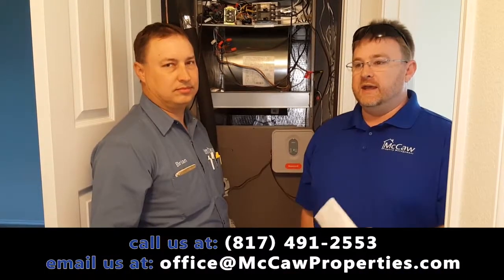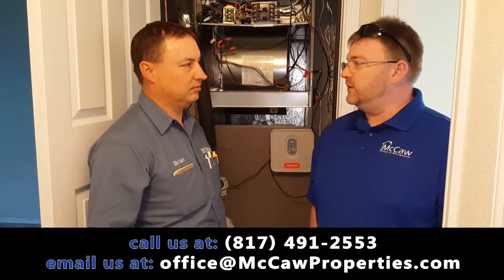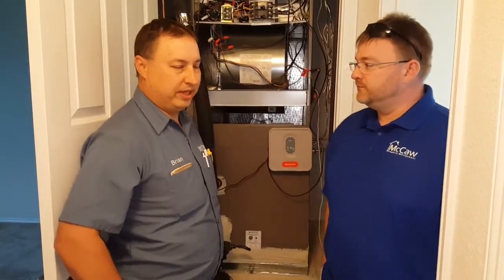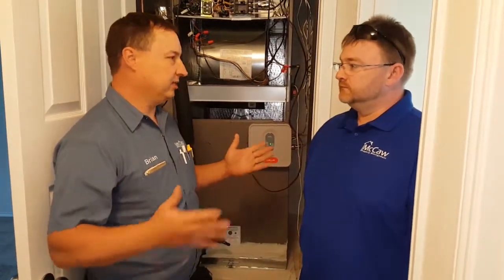The question that we get pretty often is: what's the difference between an R22 unit and a 410A? Basically it's just the operating pressures. They're all going to have the same capacity, same SEER ratings — you can get them both.